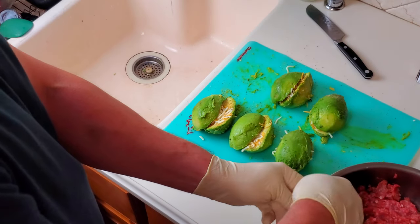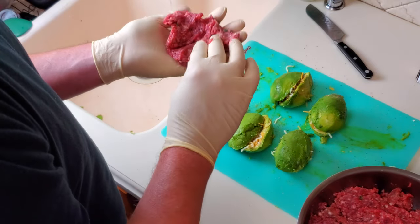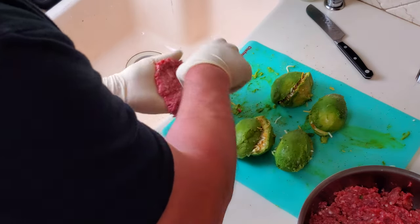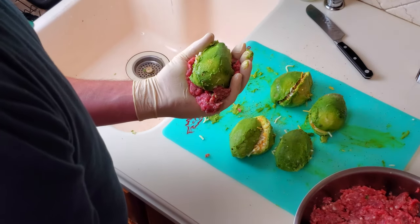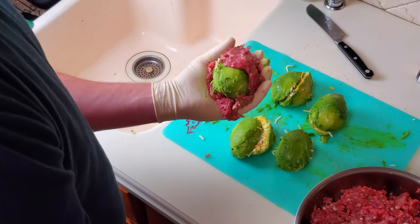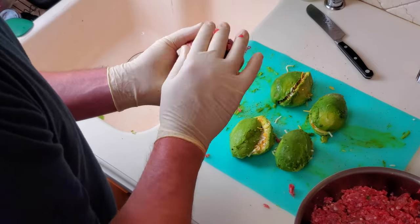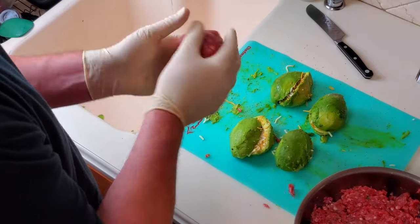The avocados are all stuffed — now it's time to wrap them with the ground beef. I'll take a little bit of ground beef, pat it into my hand, make it nice and thin, and then start to wrap it around. Getting it started is the hardest part. Once you get a little bit of meat on there the meat starts to cling to itself and it gets easier as you go. You'll want to fully wrap the avocado so that there's none of the avocado left exposed — completely surround it with the ground beef.